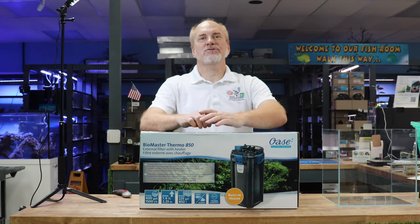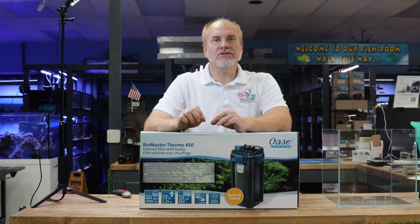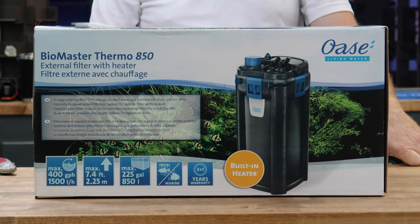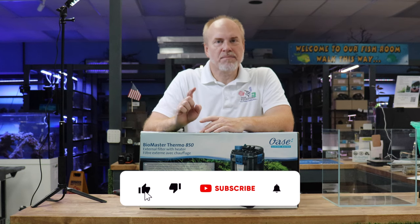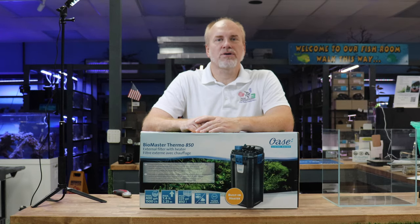Welcome back to another episode of Nature Aquariums TV where today we're going to show you the ins and outs and tips and tricks on how to set up Oase's canister filters. We're going to show you all the real cool tips and tricks to make installation a lot easier. Make sure that you like, share and subscribe to this channel below so we can have more videos like this for you.